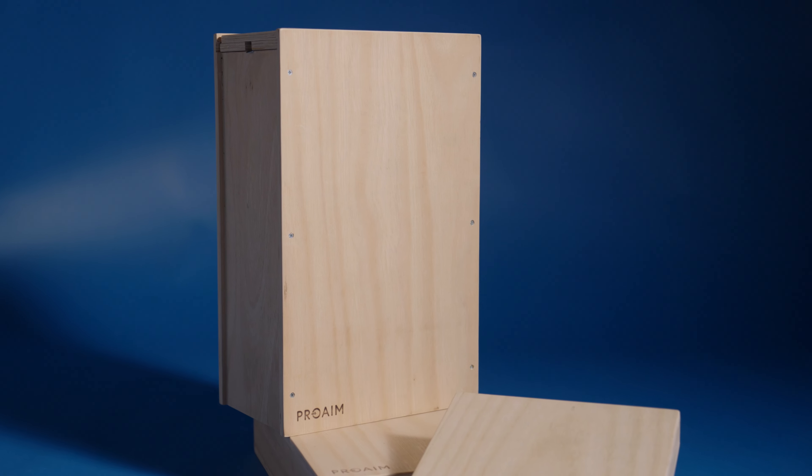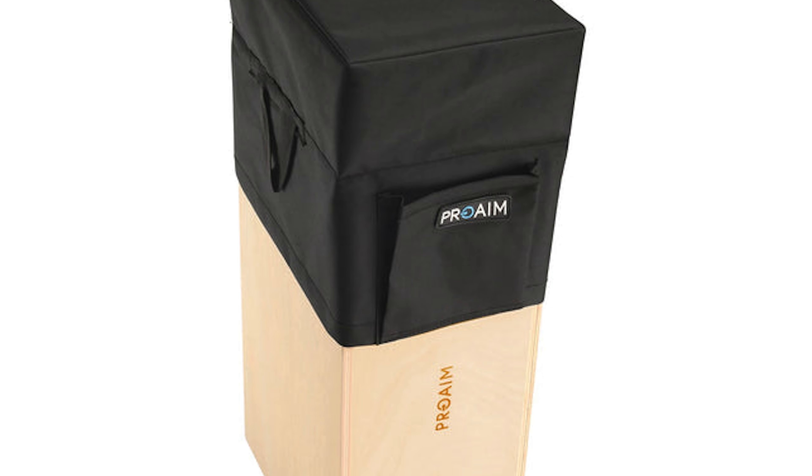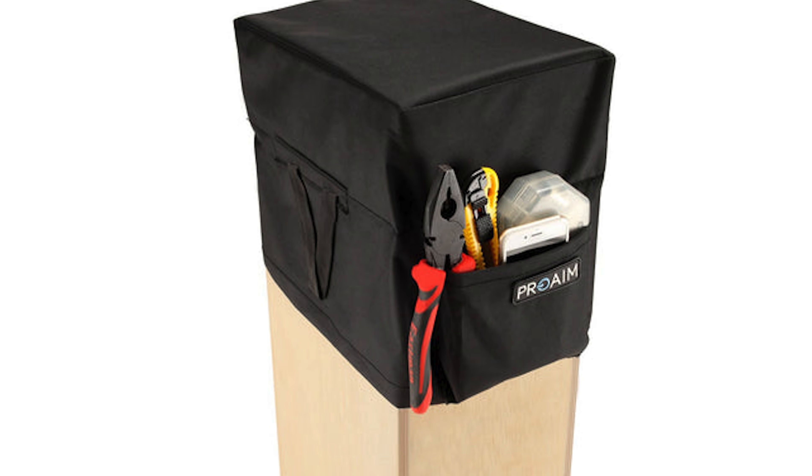ProAIM also provides an extra option to add a cushion seat to the AppleBoxes. The cushion provides a soft seat and includes a handy pouch for storing tools.